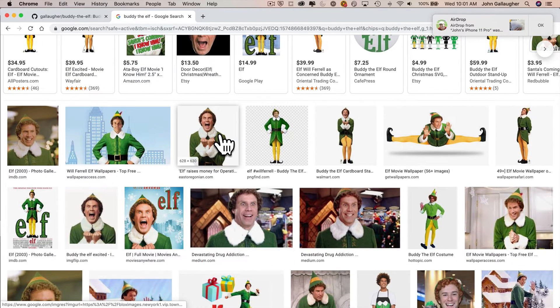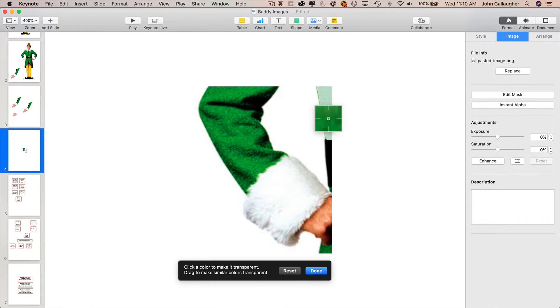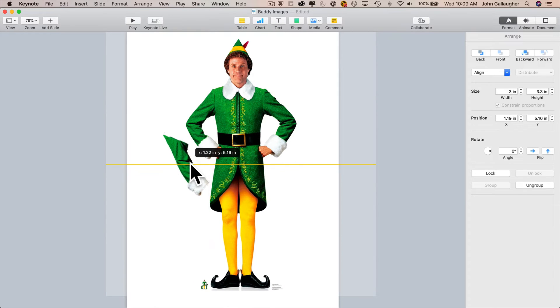You can search online to find an image of Buddy the Elf. I pasted mine into Mac Keynote, then took a screenshot of his arm. I pasted in the screenshot and used the Keynote Instant Alpha to remove parts of the image I didn't want. And if you're good at Photoshop, you don't have to use Keynote. Then I copied the edited arm and pasted it in next to my Buddy image.